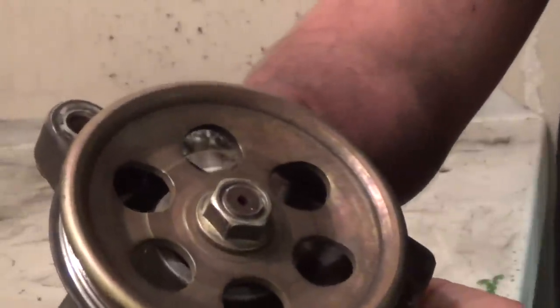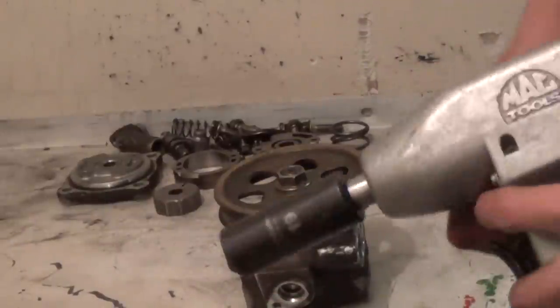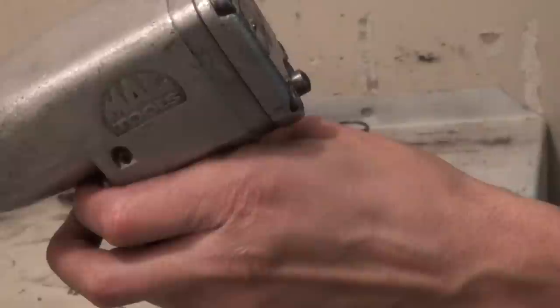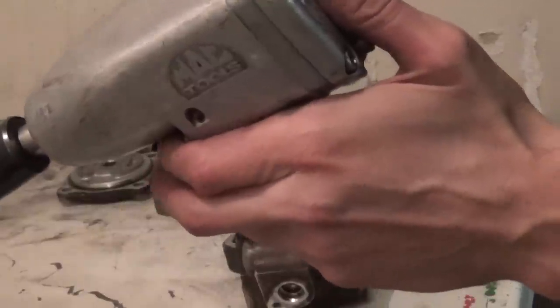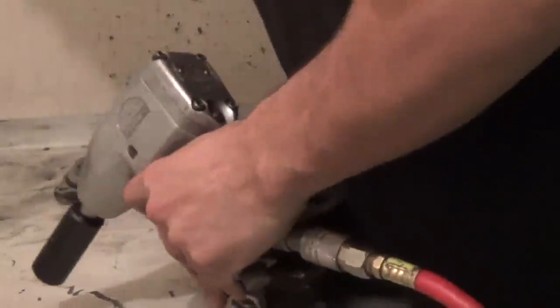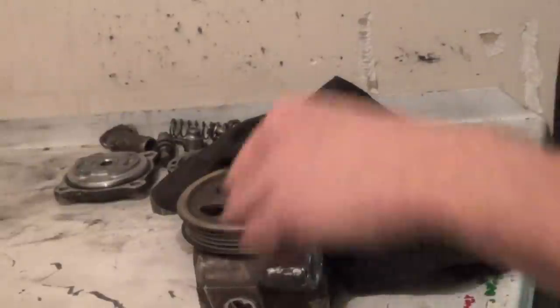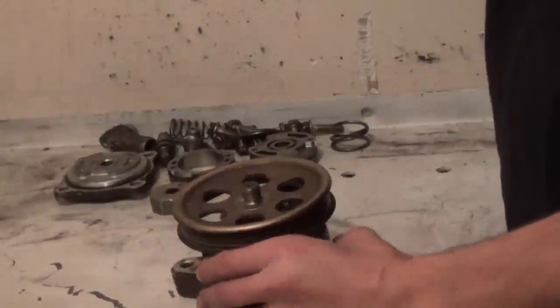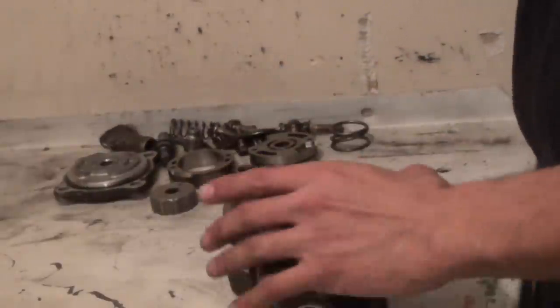Now our pulley needs to come off. That's held on with a 19mm nut. The thing to keep in mind here: the threads on this are reverse of what you would normally have. Normally I would put my gun in reverse to back this bolt out; however, since this is reverse threads, backing it out is actually tightening the nut. So we actually want to go forward on this. Remove the nut — this pulley is not indexed, so you can pull it off and put it back on in any position you wish. Nothing critical there.